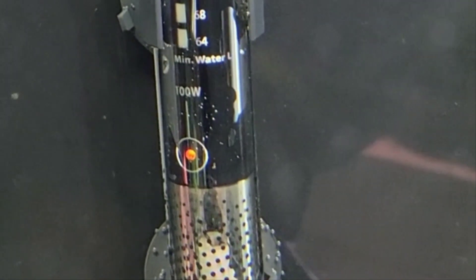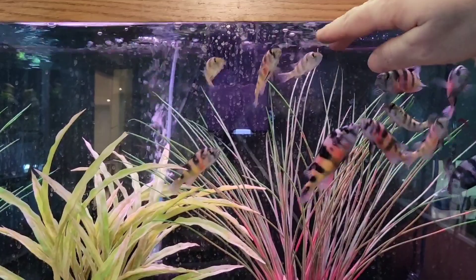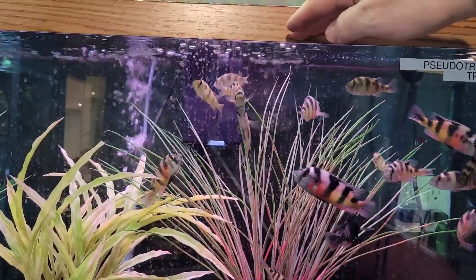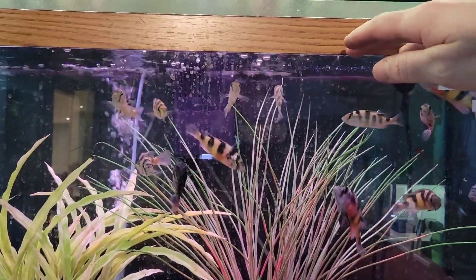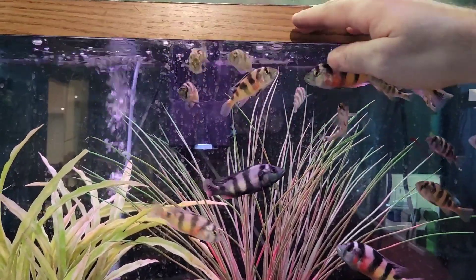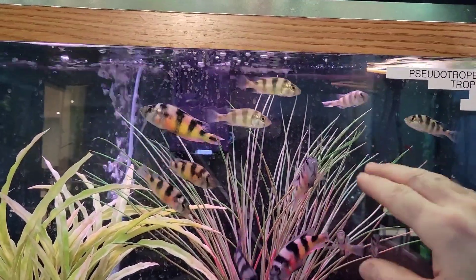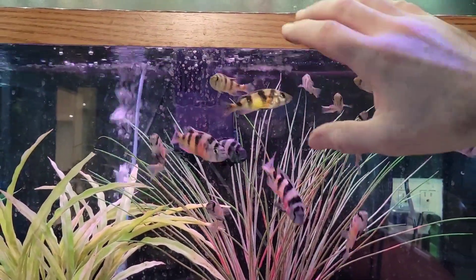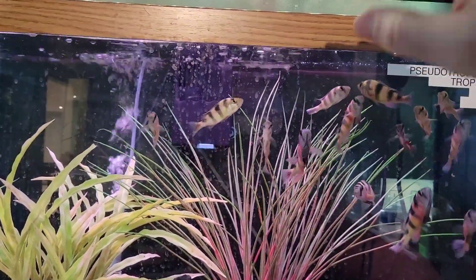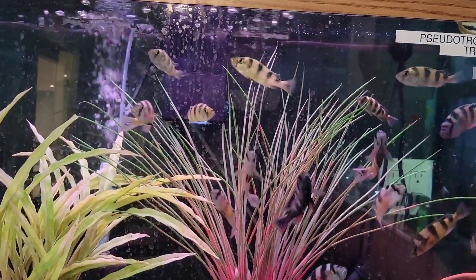The other way a heater can fail is by getting stuck on — it keeps warming up the water and won't stop. This will become a disaster fairly quickly. By the time you notice it, usually all of your fish are hanging out at the top of the tank. This is because the temperature there is a little bit cooler. You'll also see them breathing very fast and gasping for air, maybe even trying to take breaths outside of the water. This is because the warmer the water is, the more it depletes of oxygen, and there's more oxygen closest to the surface where gas exchange is happening.